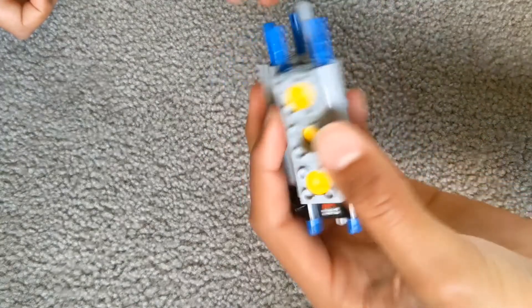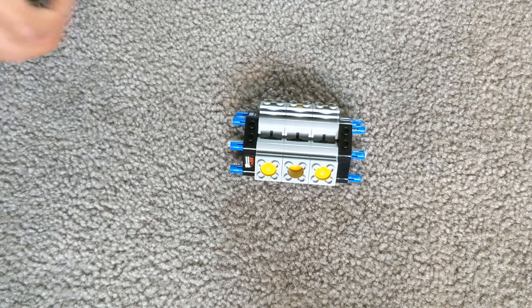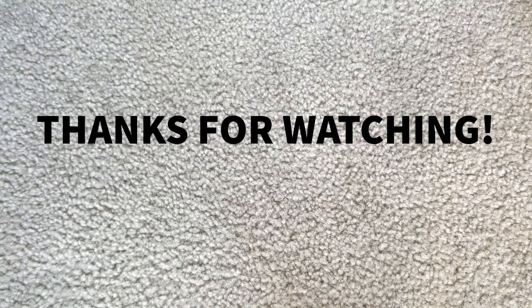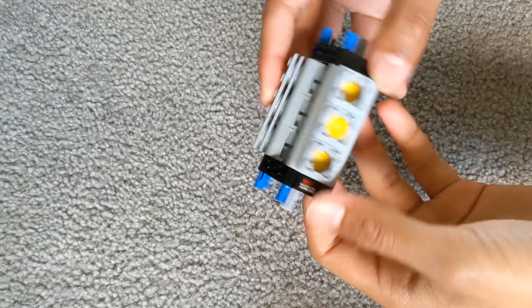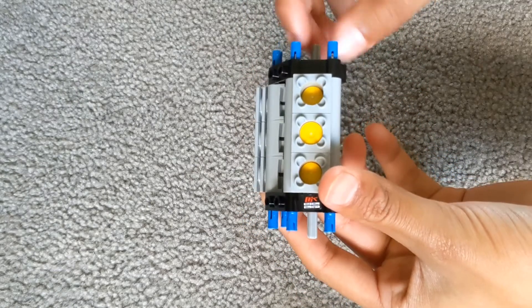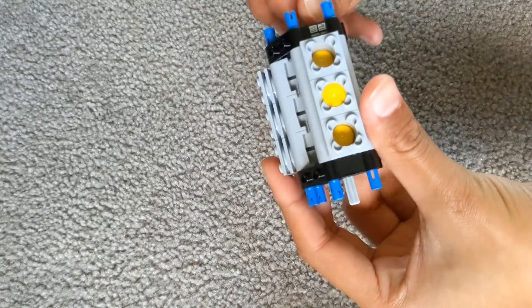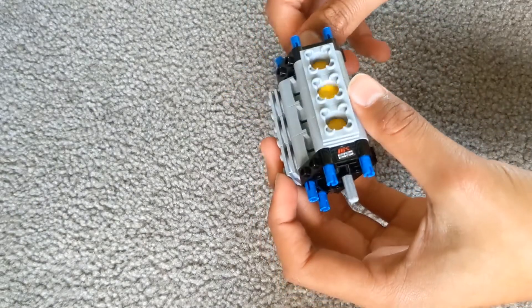And then attach the same thing on the other side. That is the build complete. We hope you liked this video and learnt something from it. Be sure to check out our other videos. Like this video if you enjoy this type of content. Subscribe to our channel if you're new, or even if you have been watching our videos for a while and aren't subscribed. Comment down below what we should do next. Share this video with your friends and family.